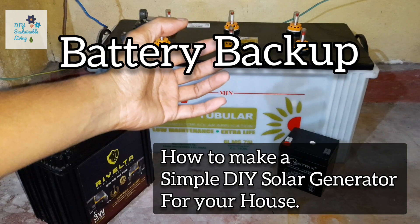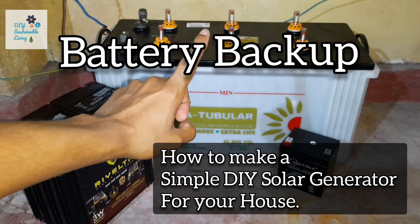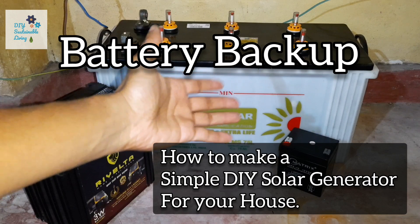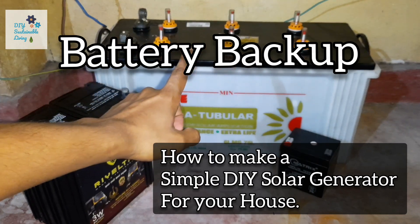Hi guys, welcome to my channel. This video is going to be about battery backup — how to make a simple DIY solar generator for your house.